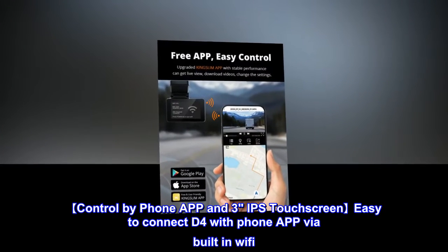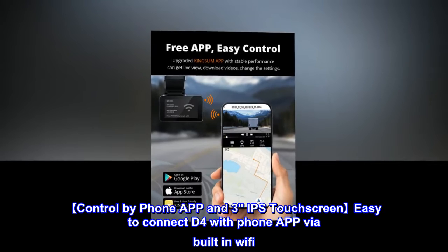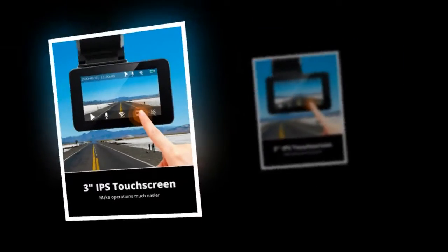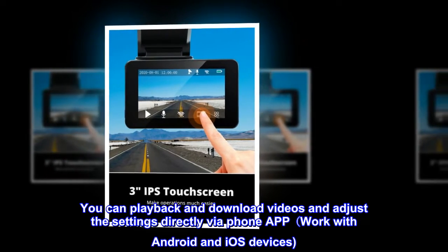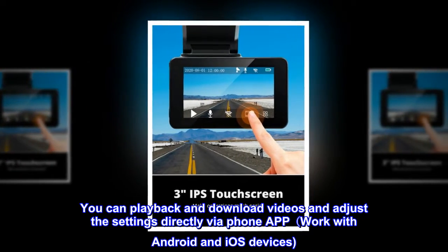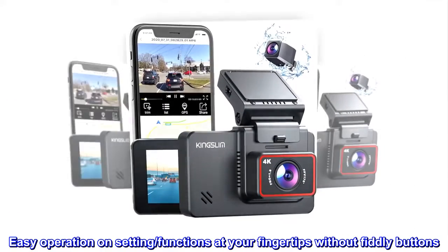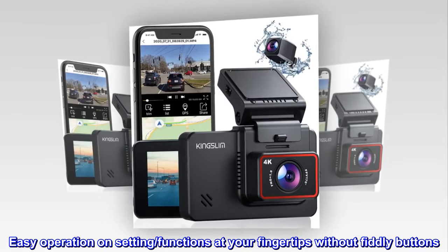Control by phone app and 3-inch IPS touchscreen. Easy to connect the D4 with the phone app via built-in Wi-Fi. You can play back and download videos and adjust the settings directly via phone app, working with Android and iOS devices. Easy operation on settings and functions at your fingertips without fiddly buttons.